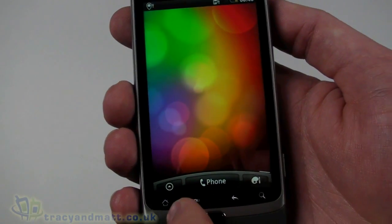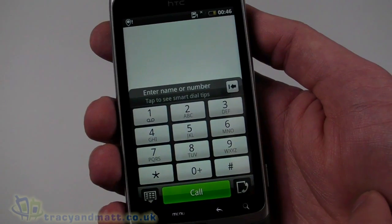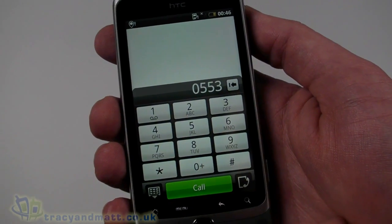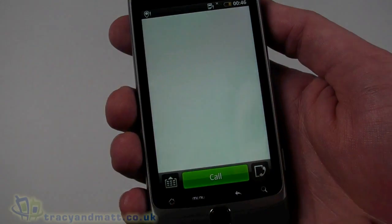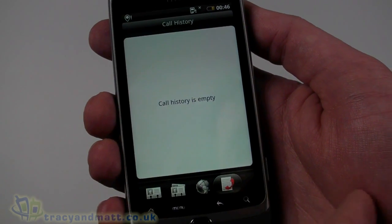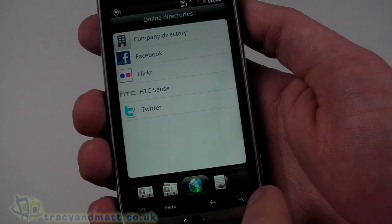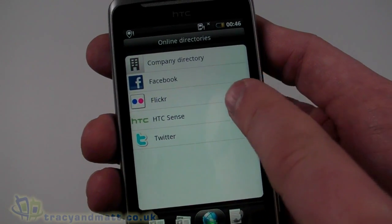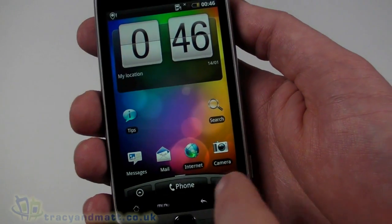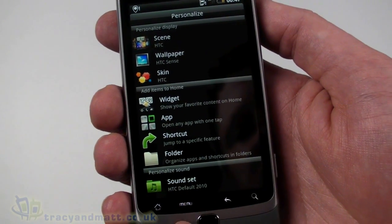Let's bring up the phone dialer — it's a fairly standard interface for dialing numbers. The capacitive touchscreen is extremely sensitive. We can hide the keypad, look at our call history, and go into contacts with groups and an online directory that will pick up anything from Facebook or other services. The button next to the phone brings up personalization, which we've already looked at.